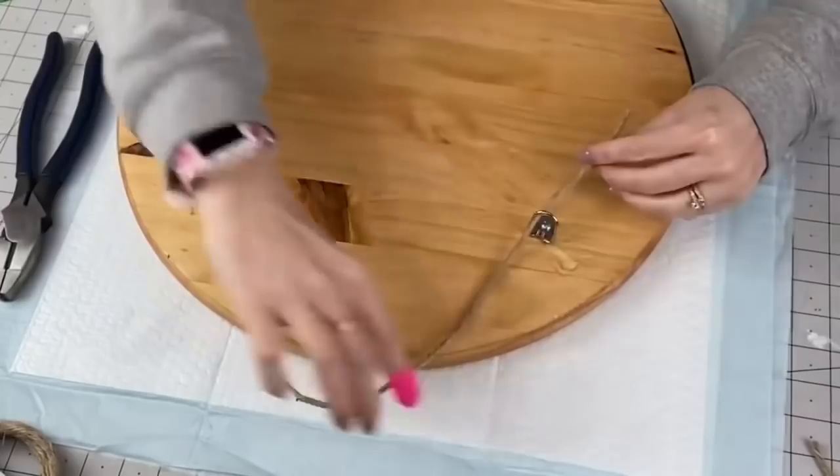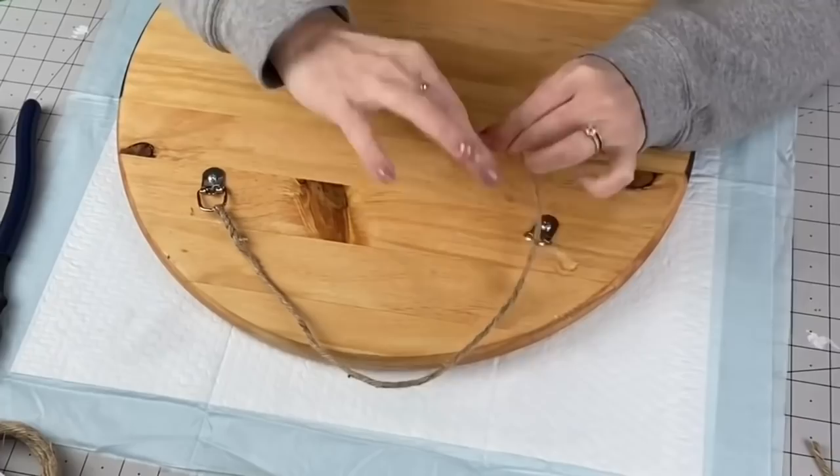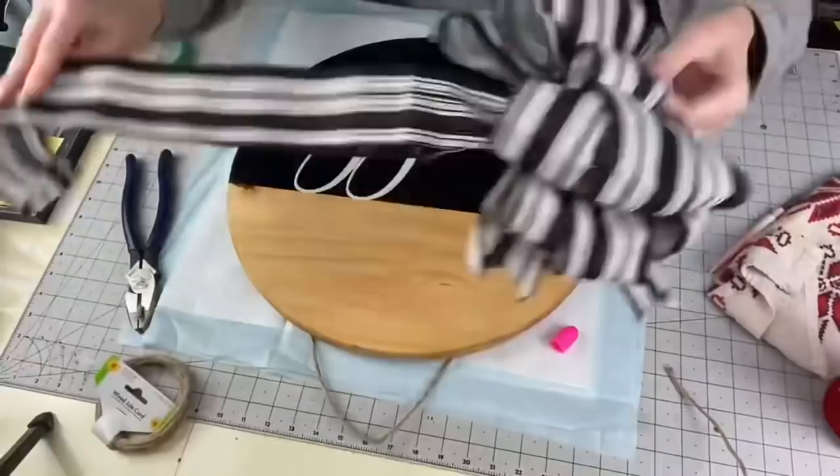Now taking this wire jute — this is actually from Dollar Tree — I love it. I also use burlap ribbon and will just hot glue it. There are so many different ways you can go about hanging these; this is just my preferred method. I applied hot glue to the edge of this just so it didn't continue fraying, and then we're just twisting that up — absolute perfection.